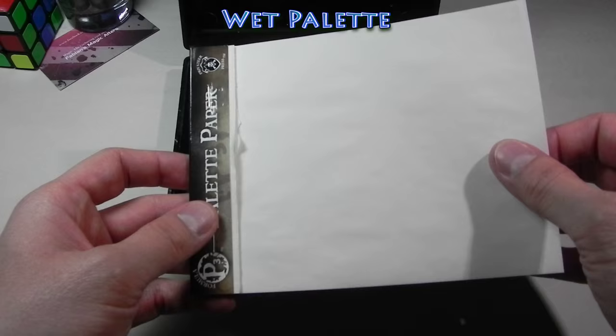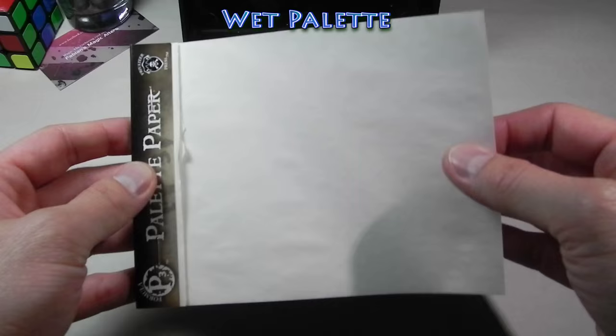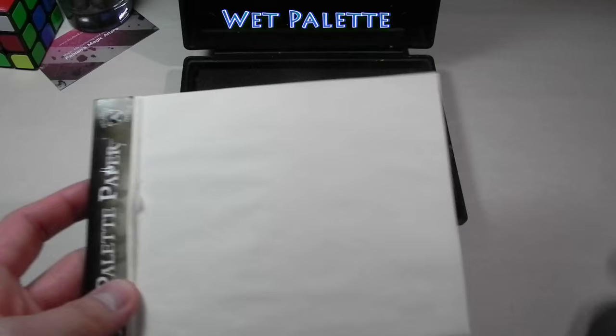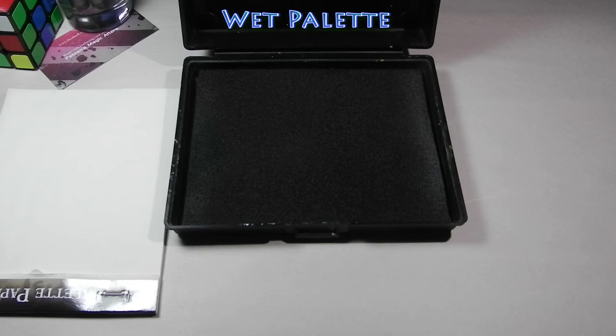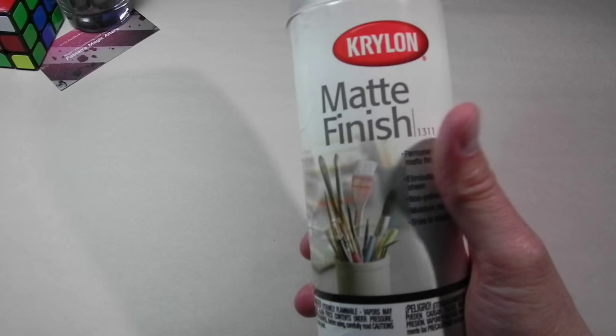Over the wet palette you'll put parchment paper or baking paper. I buy these pre-cut because I don't want to cut the one from the baking paper roll — just easier for me. Just change it after a couple of alters and you're ready to go. You can make this at home — you just need a foam container and paper towels and you're good to go.